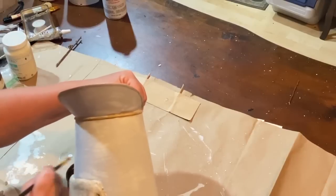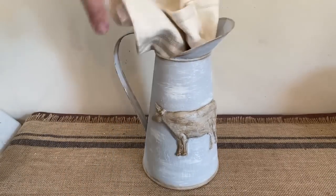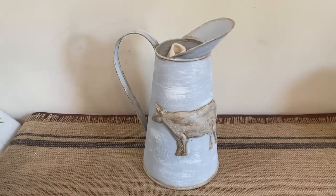After going all the way around, it's all done and I give it a quick spray of clear sealer, and now I'm going to style it for you.